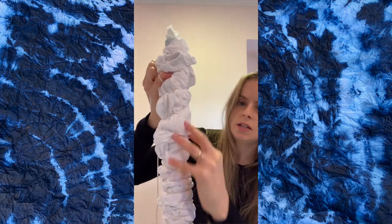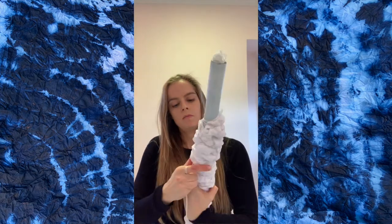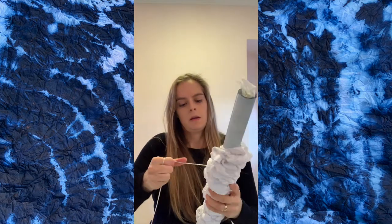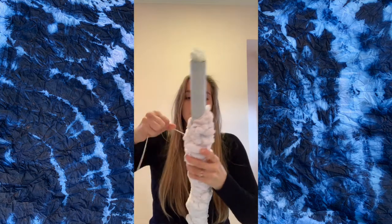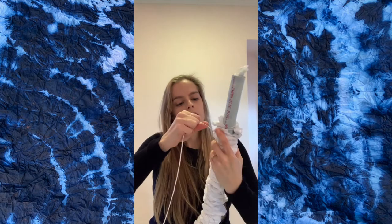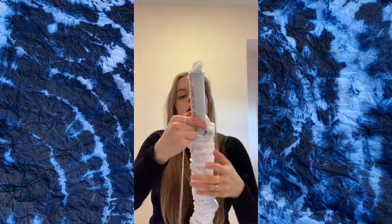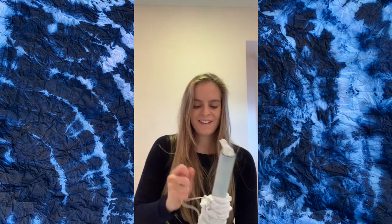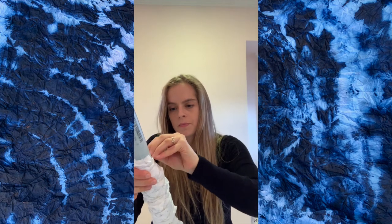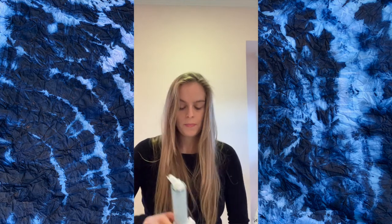When you're doing shibori, it's really important to consider what you're trying to dye when you're picking a pattern. This piece is a fitted sheet — it has elastic, it has corners, it's kind of weird to fold — so this pattern seemed like a good fit for the shape. If you're dyeing yardage, squares, or something smaller, you can have a lot more control over the pattern. Just consider what you're dyeing when choosing a pattern. That said, you can kind of do anything you want with shibori — there are no mistakes when it comes to tie dye.